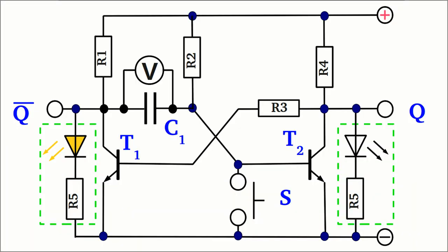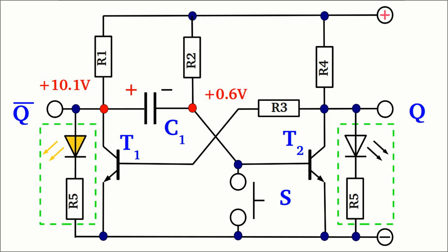What about the voltage across the capacitor at this stable state? The left pin of the capacitor is connected to the collector of transistor 1, which is turned off, hence the potential at that pin equals nearly the supply voltage — 10.1V can be detected. The right side of the capacitor is connected to the base pin of transistor 2, which is turned on, hence a potential of approximately 0.6V is applied to that pin. The resulting voltage drop is 9.5V, with the positive pole at the left side of the capacitor.